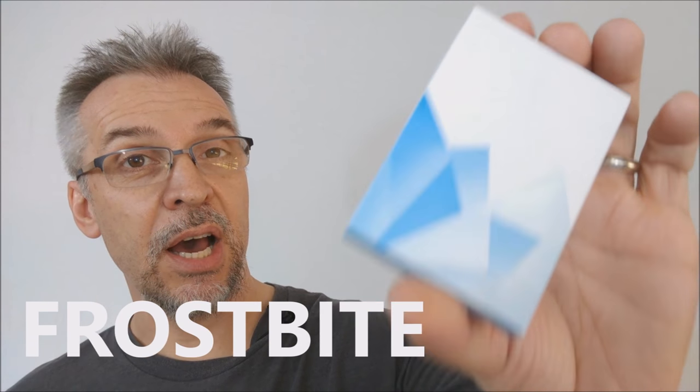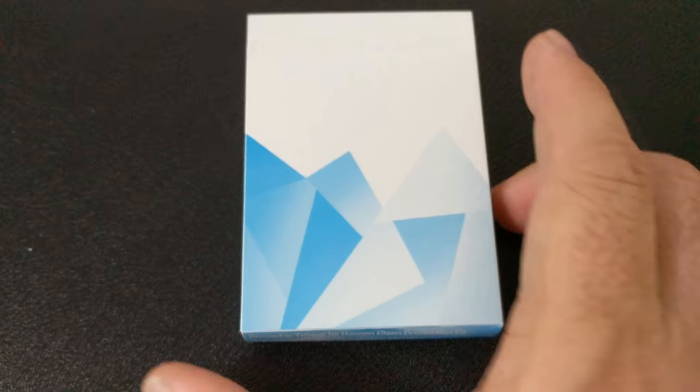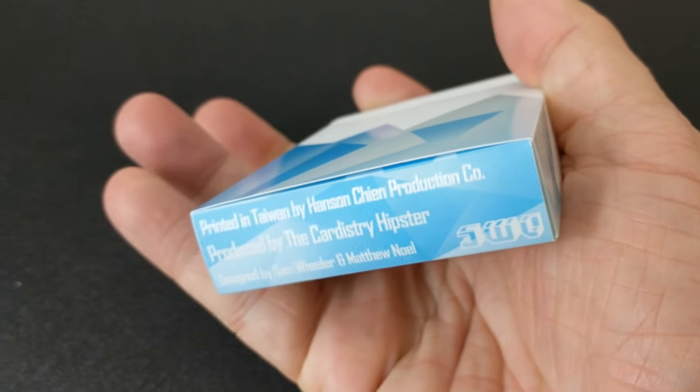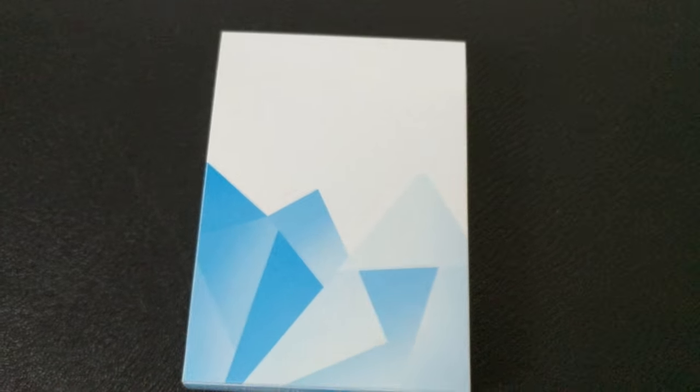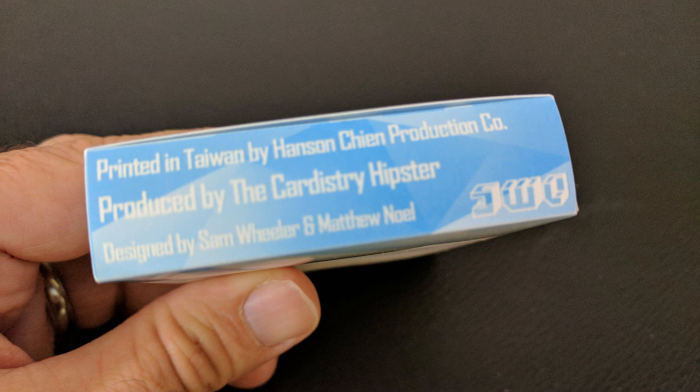So what are the Frostbite cards? This was originally a Kickstarter project. It was successfully funded and it is a beautiful monochromatic deck that is perfect for flourishing. If you look at the tuck box, it continues to carry out the frosty, minimalist theme. It has little text and the blue icy shards are what really stands out. The ice that surrounds the bottom of the box is shiny and glossy and it makes it look like you just took this box right out of a frosty tundra. The bottom has a little bit of ad copy about Hanson Chen and the Cardistry Hipster, and that is pretty much it for the tuck case.